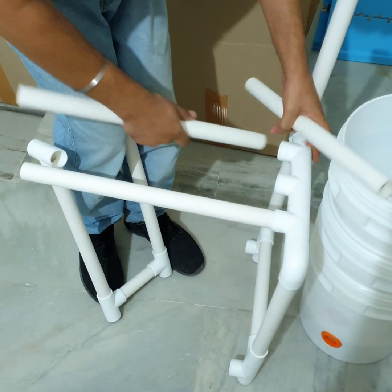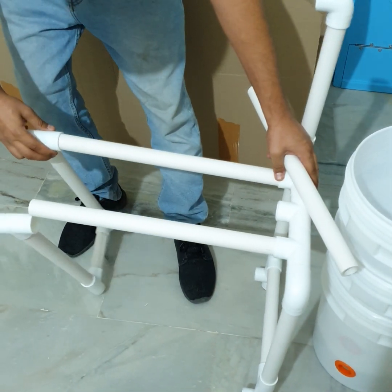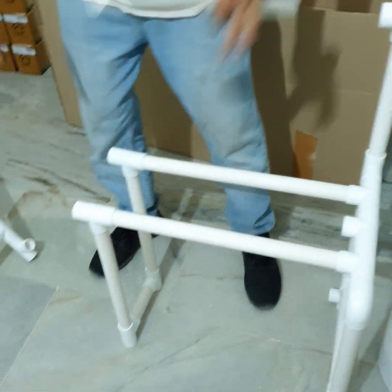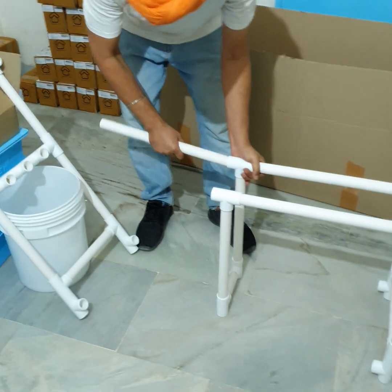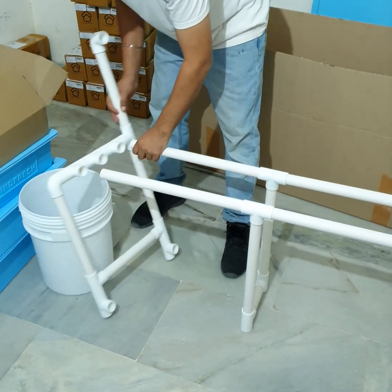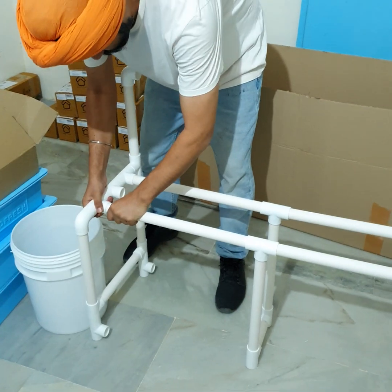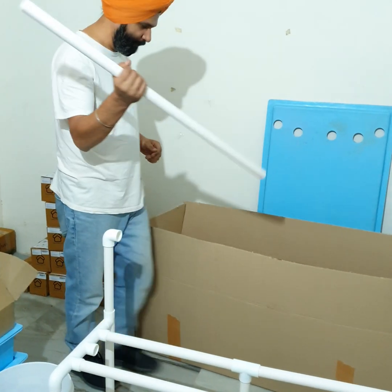Join the center piece to the side piece using the smaller PVC pipes. It's a simple push fit — don't do anything else with it right now. And that's it, that's all you need to do. No banging, nothing for now. The last of the small ones goes in here.